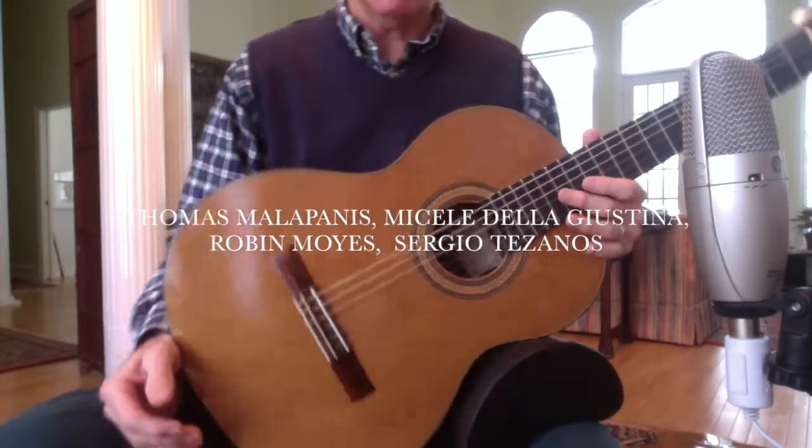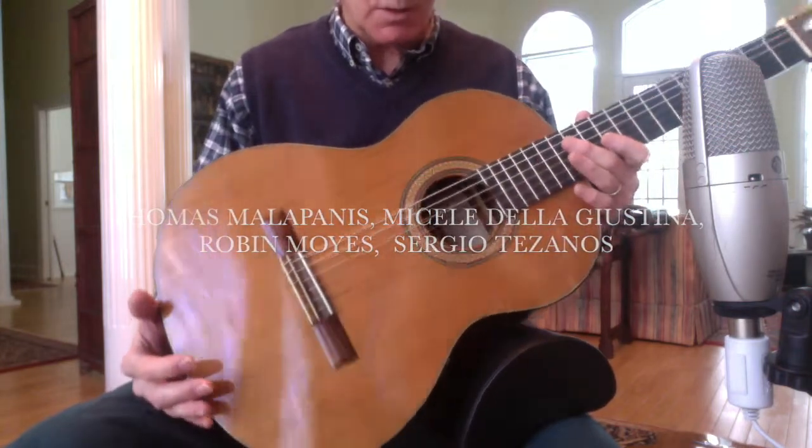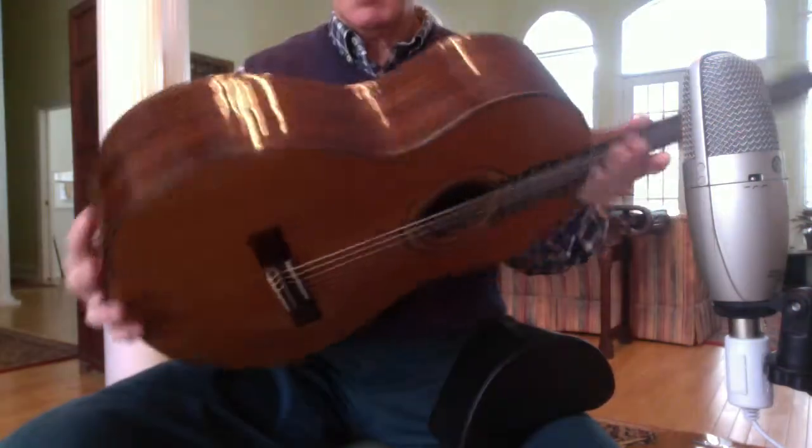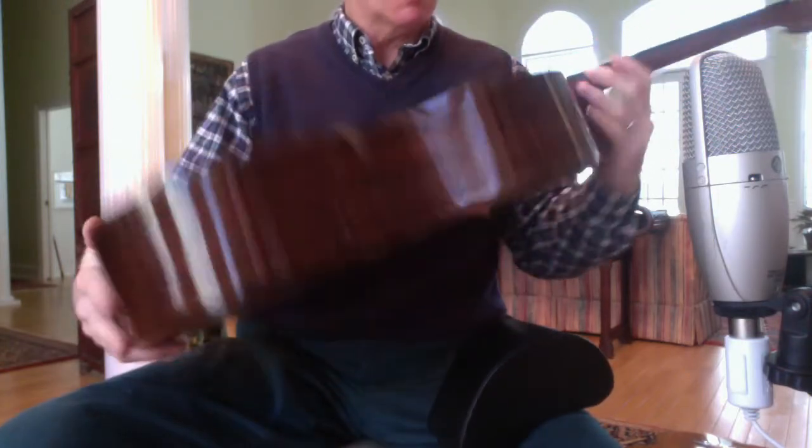The first of the four guitars I'd like to sample is a Thomas Melapanes 2007 cedar top and cocobolo back and sides. It's fan braced.